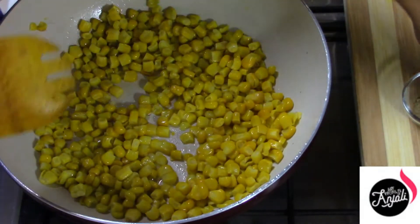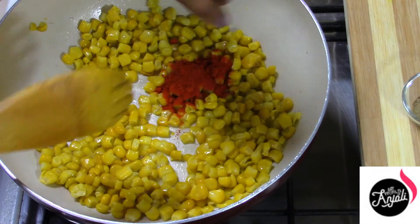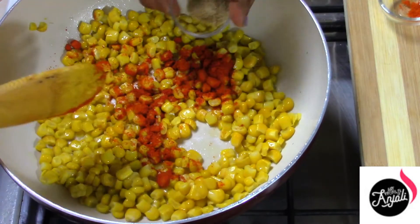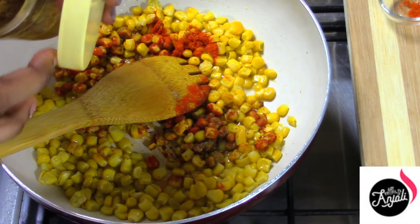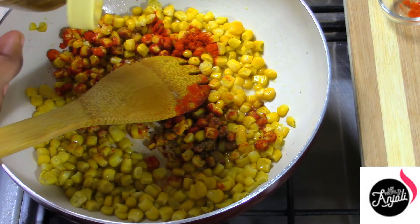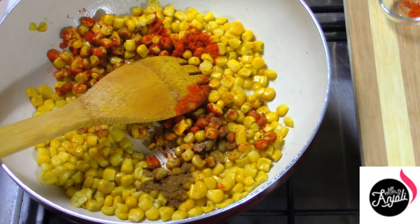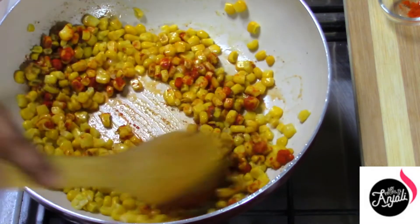Now we are going to have a thin edge of the bowl. Add some salt, add a chutney, add a half lemon, and a little bit of salt. I am going to fill the mixture. It will also mix the mixture.